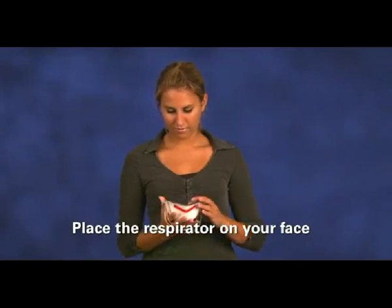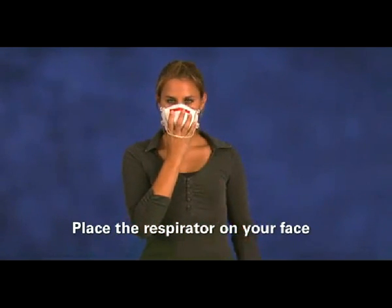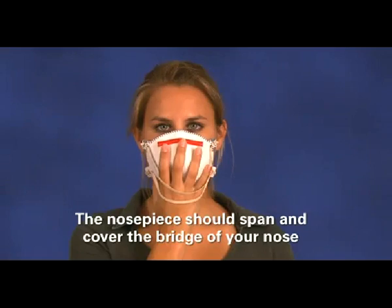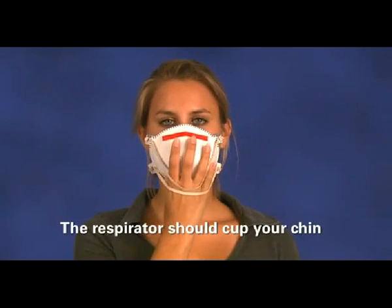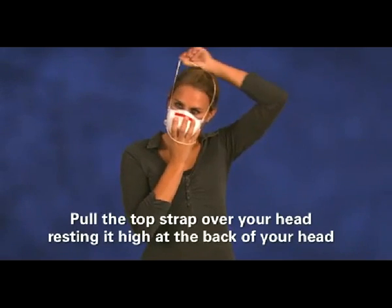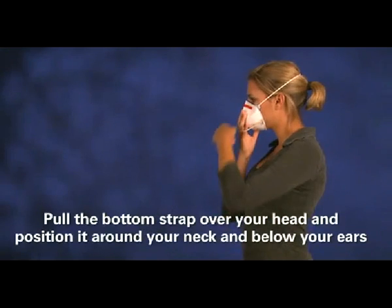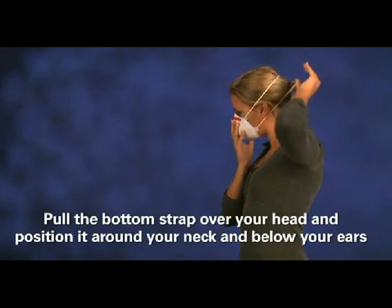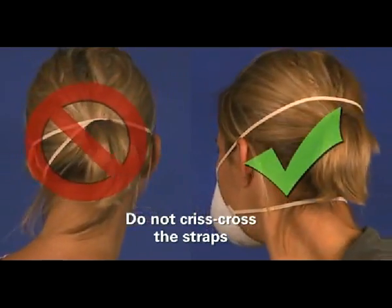Using one hand, place the respirator on your face with the nose piece at your fingertips, allowing the headbands to hang freely. The nose piece should span and cover the bridge of your nose, and the respirator should cup your chin. Pull the top strap over your head, resting it high at the back of your head. Pull the bottom strap over your head and position it around your neck and below your ears. Be sure not to criss-cross the straps.